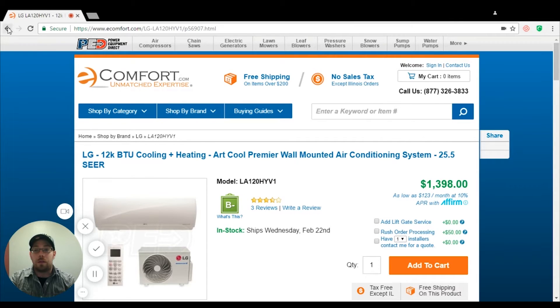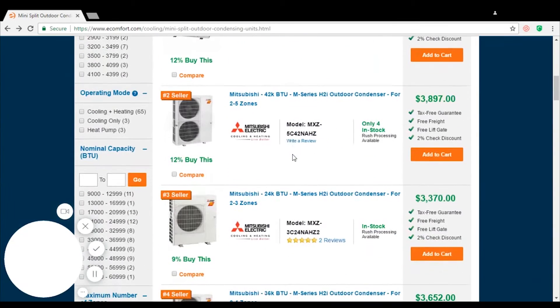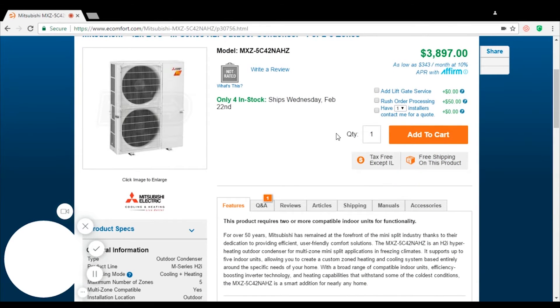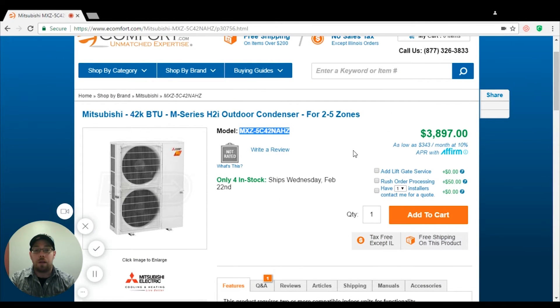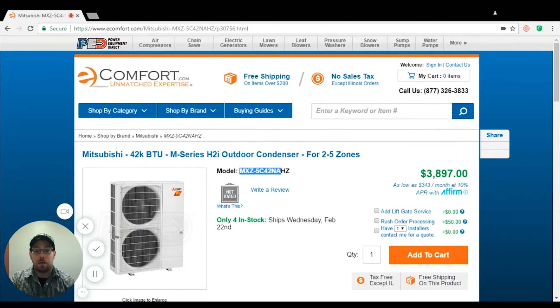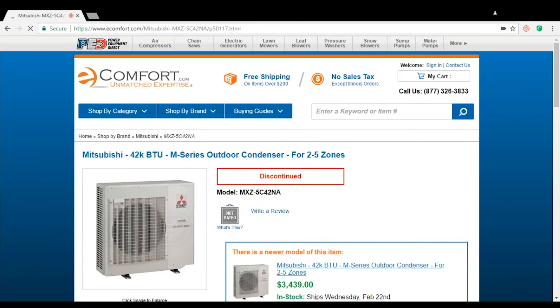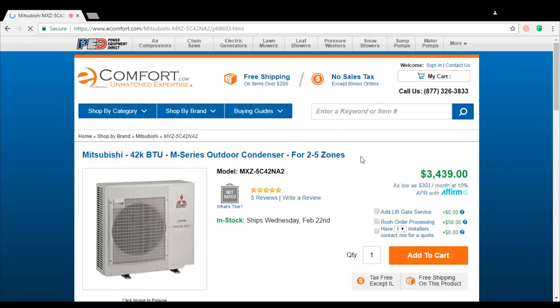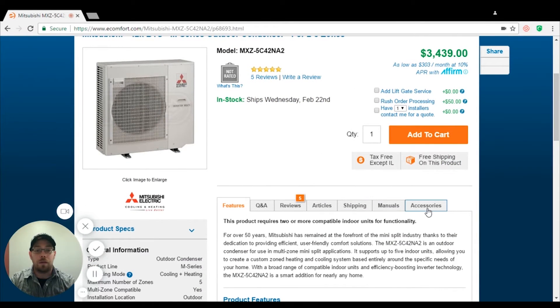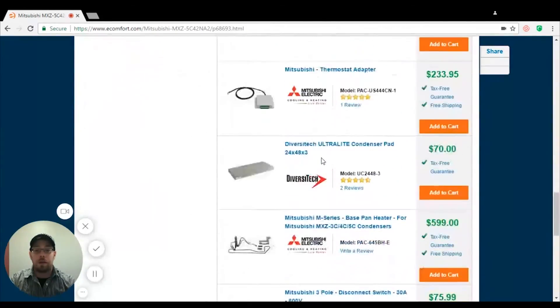With condensers such as the Mitsubishi unit, you have to be very careful. There are H2I systems — this condenser here already comes pre-built with the drain pan heater, which allows it to go down to minus 13 degrees. If you take the exact same model number but remove the hyperheating part, this unit only goes down to minus 5 degrees and also requires a drain pan heater.